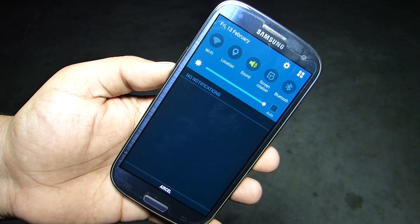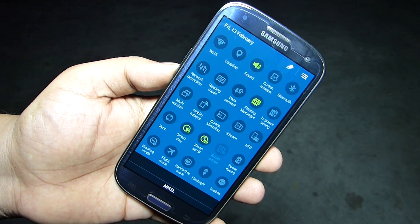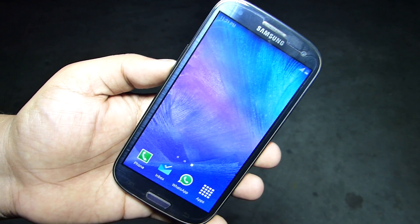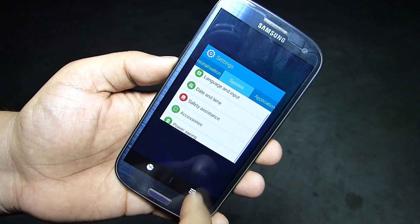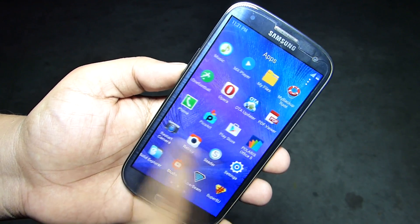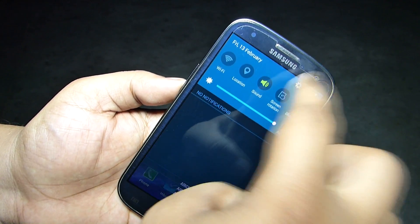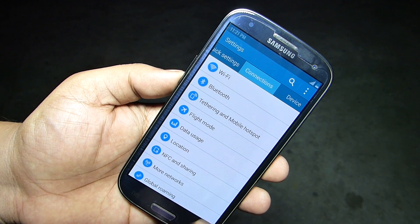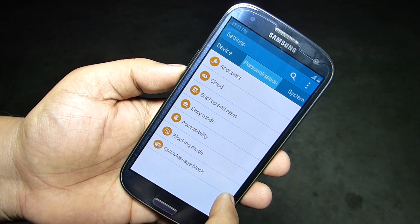This ROM has the same features which resemble the Note 4 functionality, like the notification toggles — exactly the same as on your Note 4. Tapping your settings menu you can access your recent options where you'll be able to multitask in a very smooth manner. You also have a transparent app drawer available on this ROM, and the settings menu is exactly the same as the Note 4 settings menu.